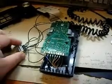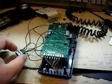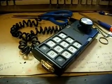Here I've got the 9-pin port wired into the ColecoVision controller. And here's the completed conversion.